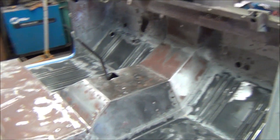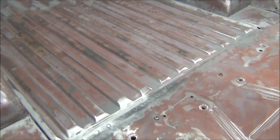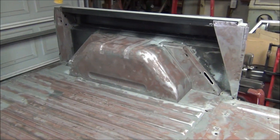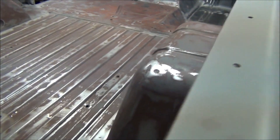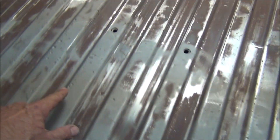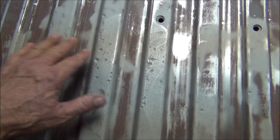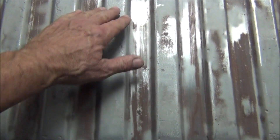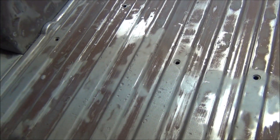Well, quite a few hours of work later, I got the bed all sanded — probably way smoother than it needs to be considering I'm going to Raptor line it. I sand blasted the areas where it was pitted, so I'm going to body fill that and smooth it back off so it doesn't telegraph up through the primer and Raptor liner.